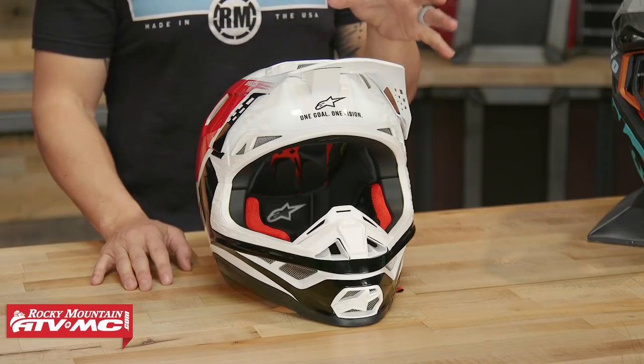Riders like Dean Wilson, Aaron Plessinger, and Ryan Villopoto are currently wearing that helmet. While making that helmet, they wanted to make it super lightweight and have a lot of great protective features built in. Weight is definitely something that riders notice right off the bat — it's a super lightweight helmet.